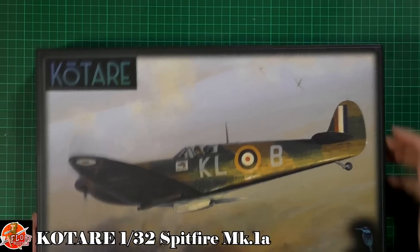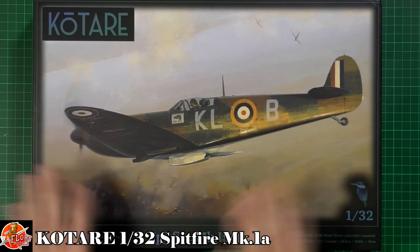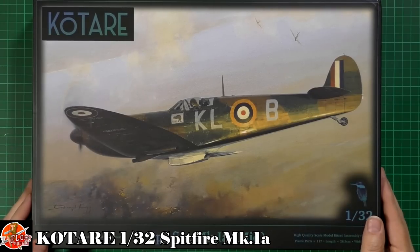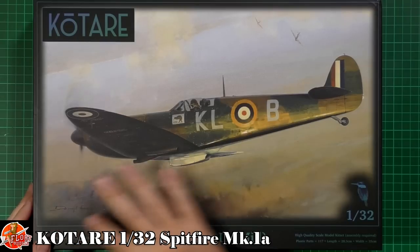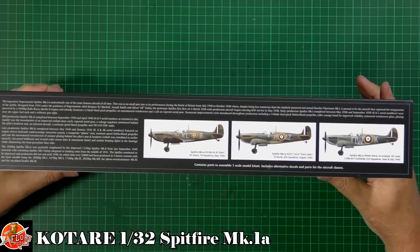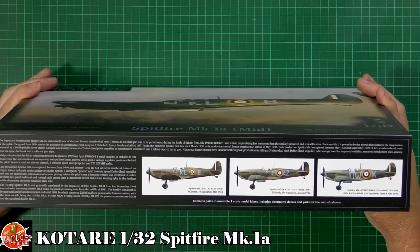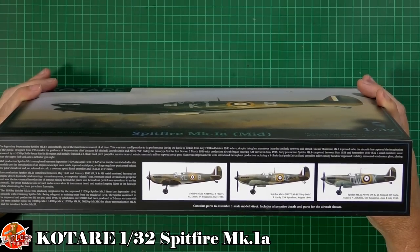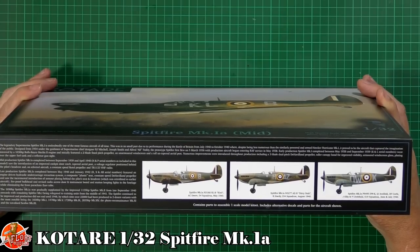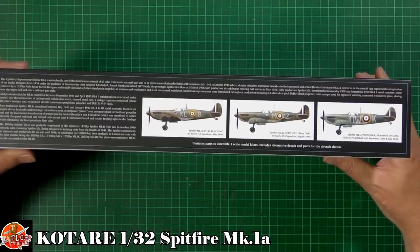First off the bat, we've got some beautiful box art down in here. Really nice, simple lines of the Spitfire shown beautifully off there in a very artistic way. It is 1/32nd scale. Down here on the box you can see we've got three versions in this particular kit. We've got one from 54 Squadron in May 1940, another from 234 Squadron in August 1940, and 610 Squadron from July 1940 as well.